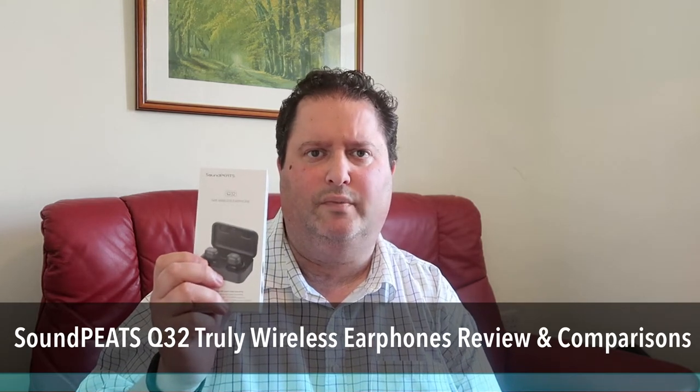Hi everyone, this is Gavin from Gavin's Gadgets, hope you guys are keeping well. These are the Soundpeats Q32 Truly Wireless Earphones. I'm going to give you 5 reasons why these are the best budget earphones for under £50.